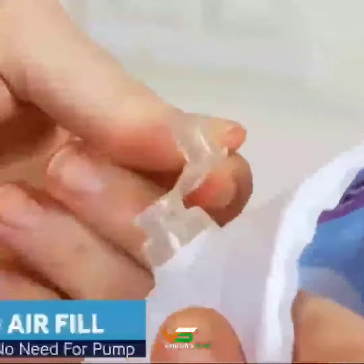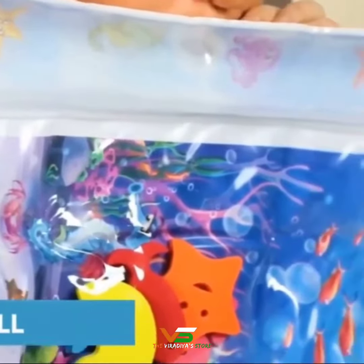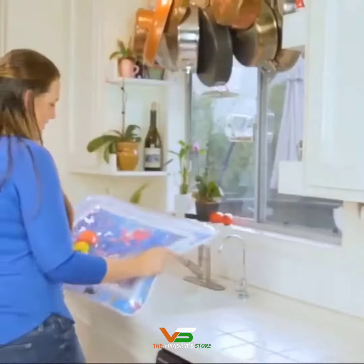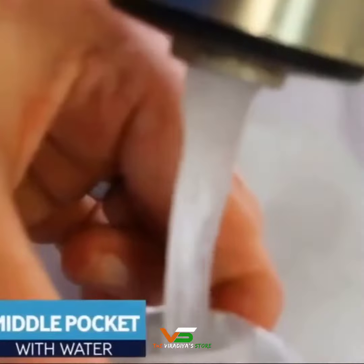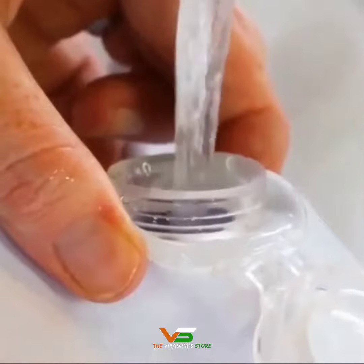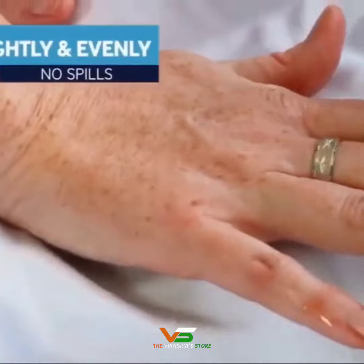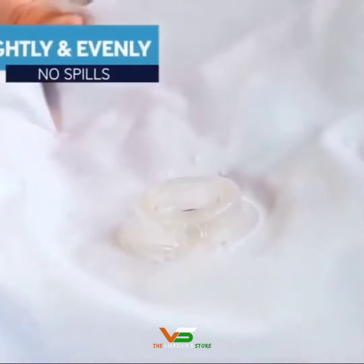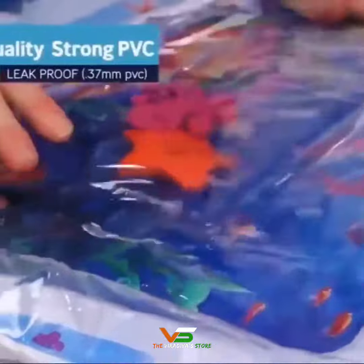The borders are easy to fill with air just by blowing into it. Fill the inside of the mat with normal tap water and add a teaspoon of vinegar that keeps the water clear and clean. The closing valve is strong to prevent leaks — just press it firmly. It's designed with a strong PVC so it won't break.